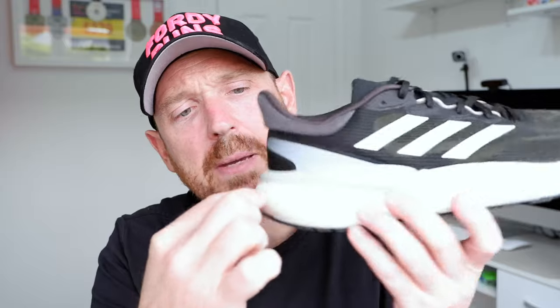This is the heel counter thing — it's called a Control Platform. Worst name ever. But it's almost like a big heel clip that runs around, which I think is actually good. It adds some stabilisation and guidance. It reminds me very much of the Puma Forever Run Nitro — it's a really nice feeling around the heel and around the collar.